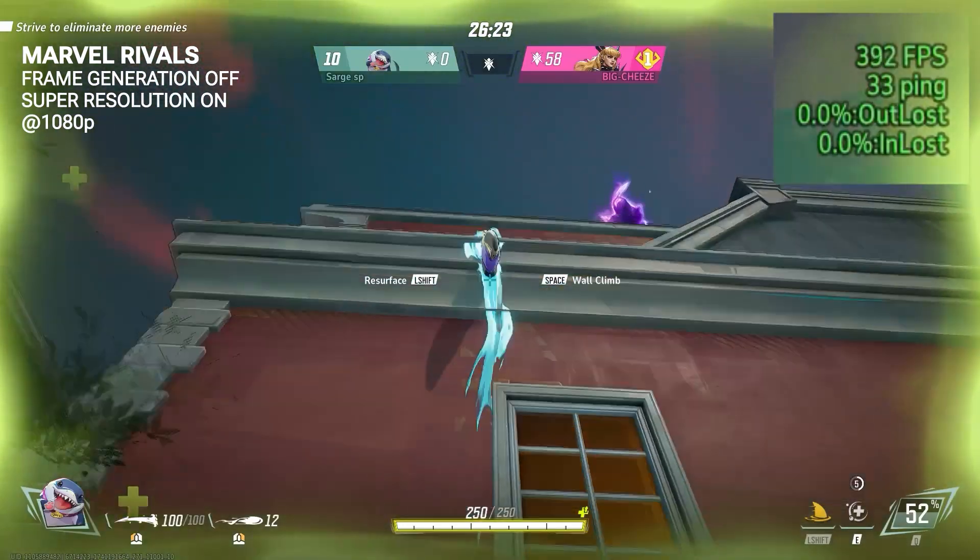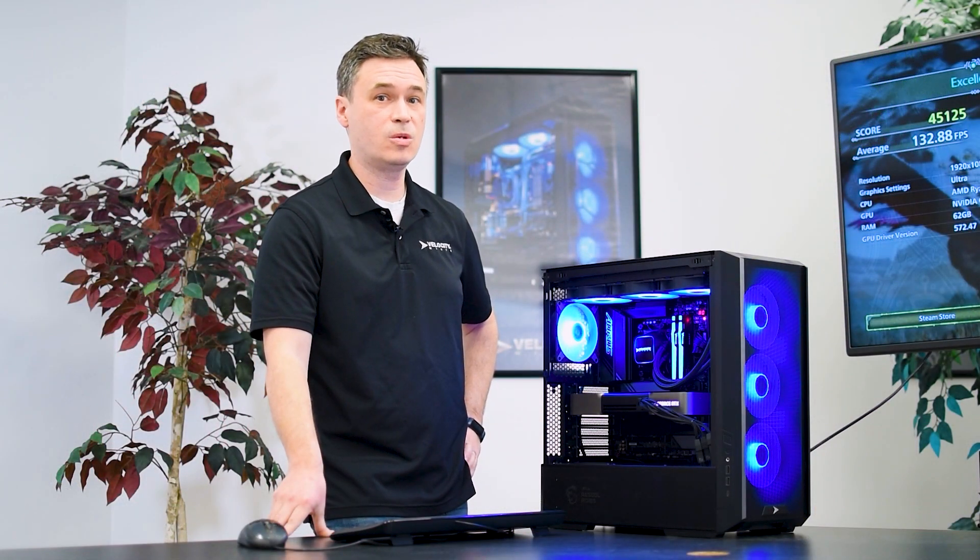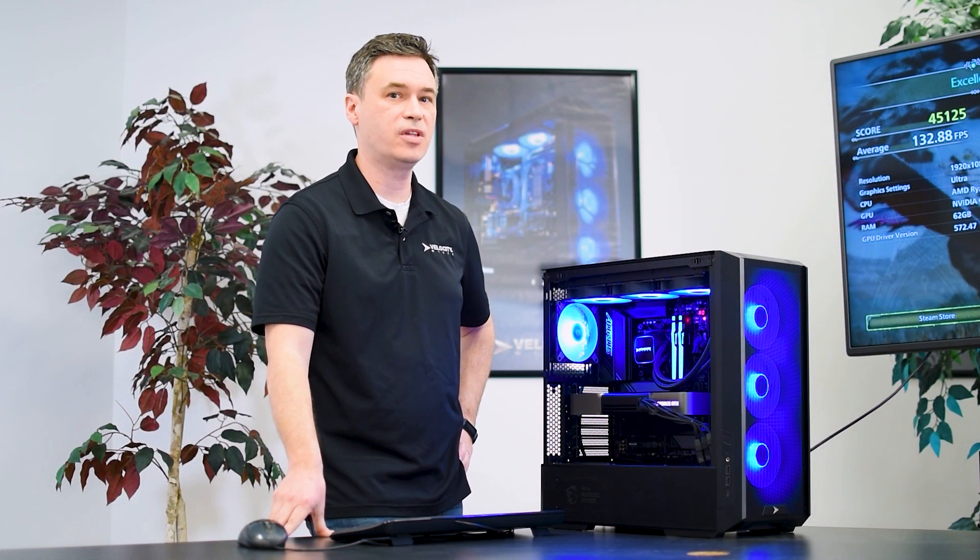For more information on our Raptor Z95, any of our other gaming PCs or workstations, visit our website VelocityMicro.com.